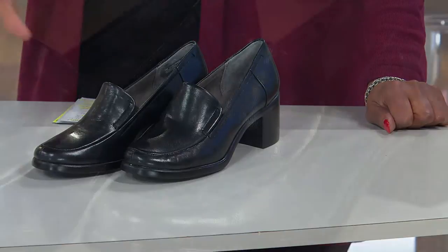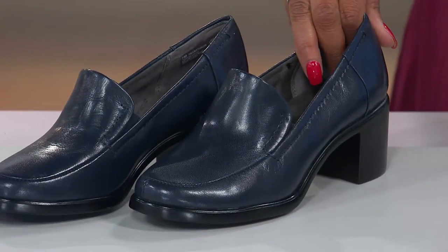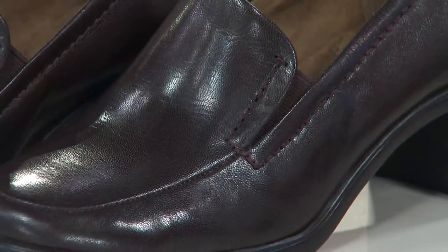Love the finish on that leather — just a nice, beautiful, smooth leather. Here's the dark blue. Doesn't that look classic and clean? And then our final color is dark brown.